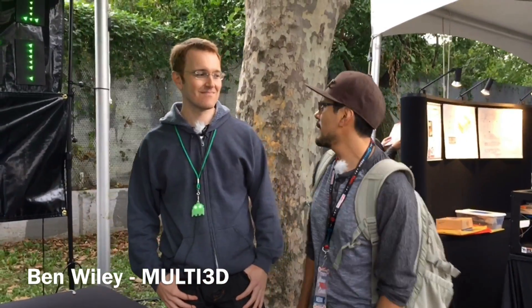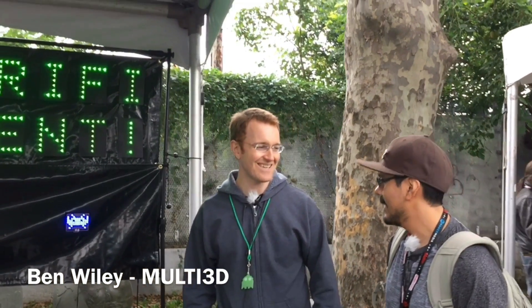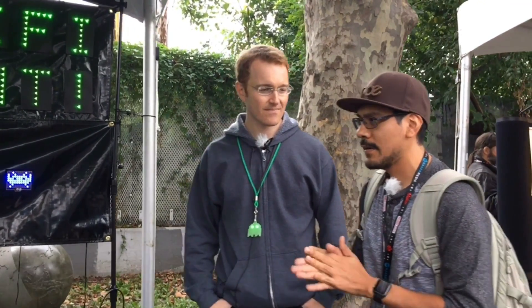Hey, what's up everybody? I'm here at the Electrify Filament booth. So tell us a little about the filament and what you're doing here at MakeupAir.